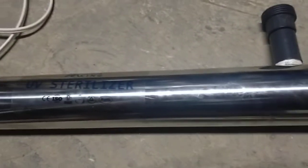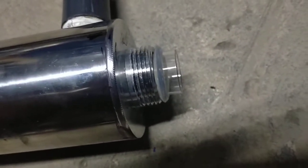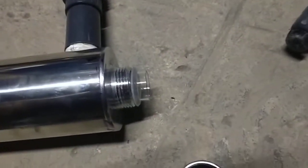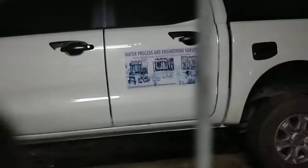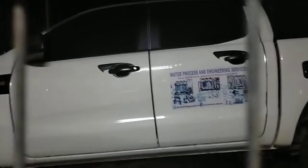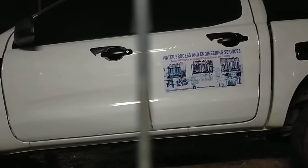That's it — thanks for watching the video all about the repair of this part of the water refilling station, which is the UV sterilizer housing. To help minimize the cost for our client, we repair it rather than replace it. In our company we can repair this. Thanks for watching, right here at Water Process and Engineering Services. Please like and subscribe to our YouTube channel for more — click the bell button, and shalom.